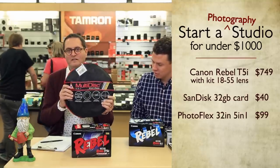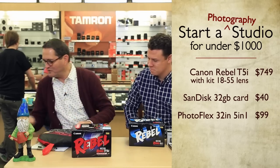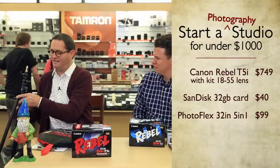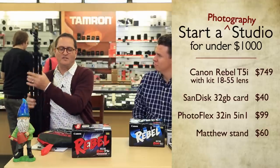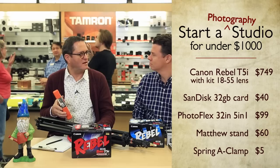I got a Photoflex five-in-one reflector, which puts me at about $100. And then one Matthew stand to hold up my reflector and an oversized A-clamp to mount my reflector on the stand, so I can take portraits and make thousands of dollars.